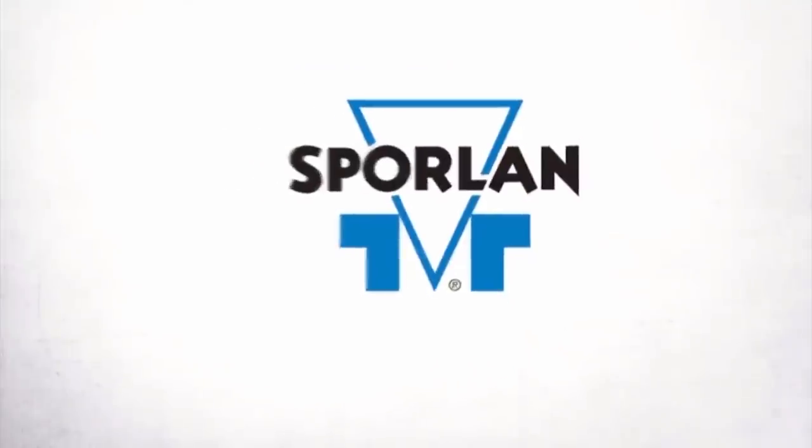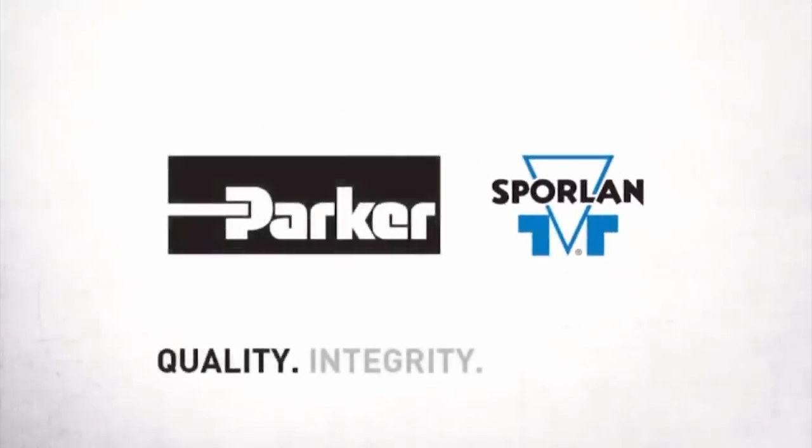This video is brought to you by Spoilin. Quality, Integrity, Tradition. What's going on guys?